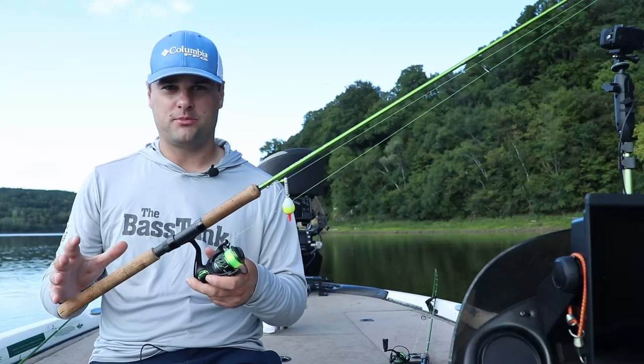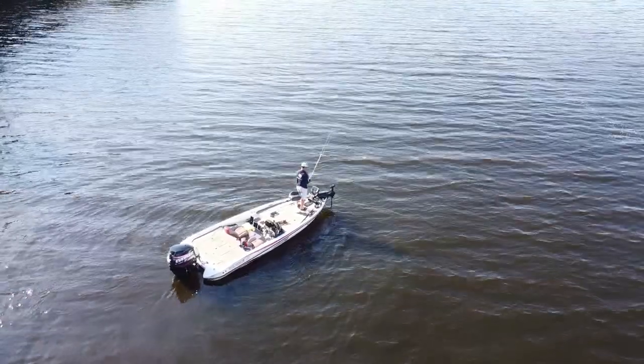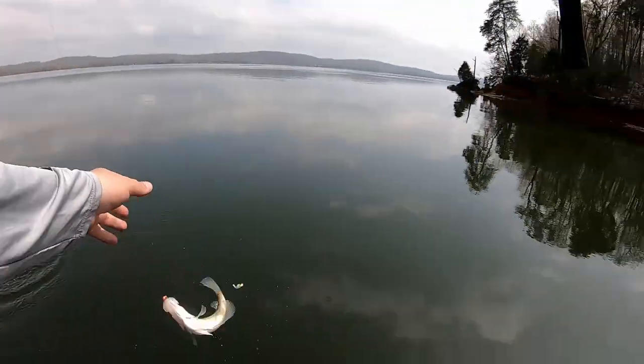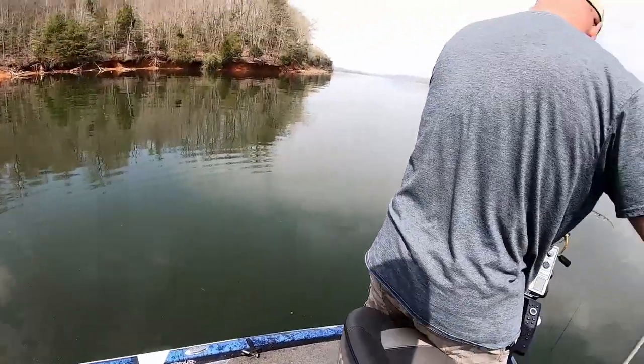When it comes to the vertical jig presentation with this minnow profile, I typically up north go with this 8 footer. I usually pitch it out and then just let it swing back towards the boat. For you guys down south with a little bit muddier water, you can get right on top of those crappie. Go with the 10, 11, 12, 13 footer and just reach out and drop that jig right in front of their nose. They hammer it.